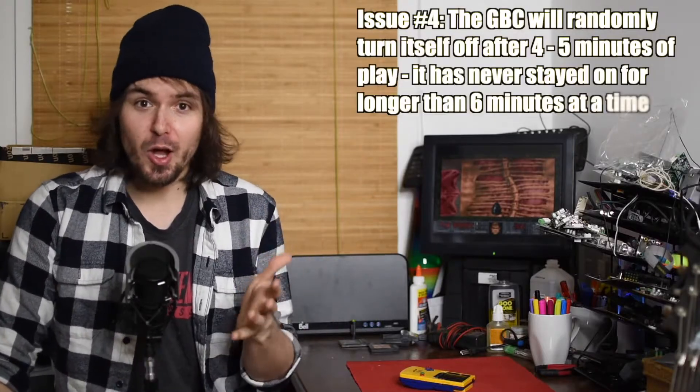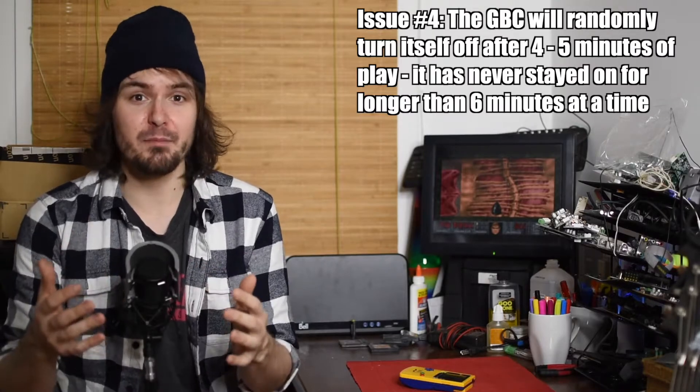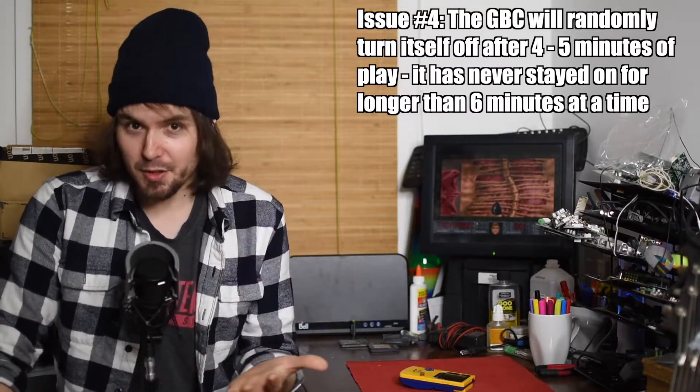The final issue — and the only one I'm not 100% sure we're going to be able to fix, but we're going to give it our absolute best — is that this Game Boy Color will actually shut off randomly after about four to five minutes of use. You'll be playing, and then it will just die. If you flick the switch off and then back on, it'll start working again usually. So yeah, that's exactly what we're going to attempt to do here. If you have a Game Boy Color with similar issues, you can probably follow along. Let's jump right into this.